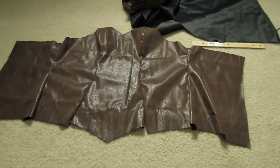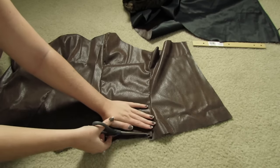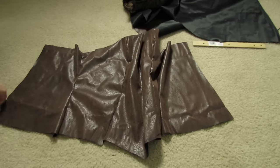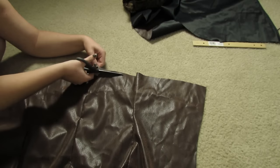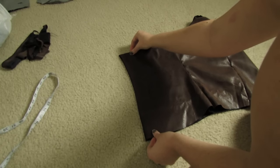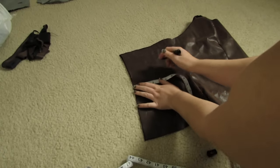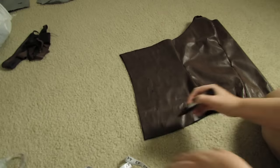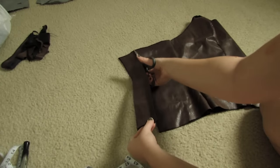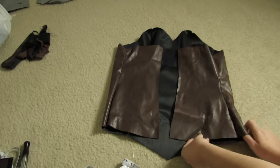This is what mine looked like once I had it all sewn together, and then all I had to do was trim the bottom so that the pieces were matching. Then you just measure around your waist where you want it to fit. I ended up cutting off about three inches from both of the back sides so that there would be that gap where the lacing was going along my back — that's where the laces were going to go together.